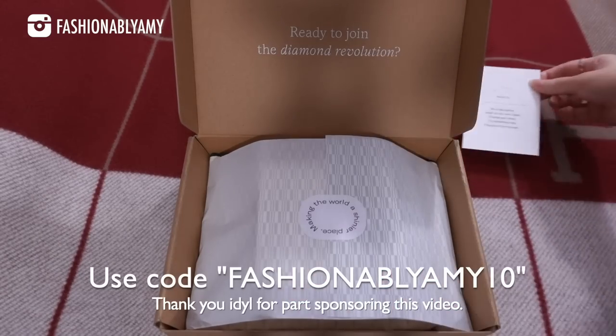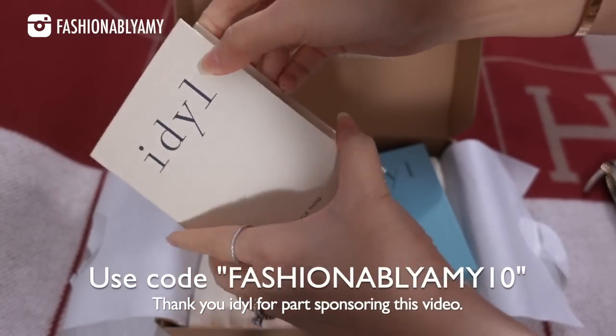Look how good it is with my bracelet too — I love it.